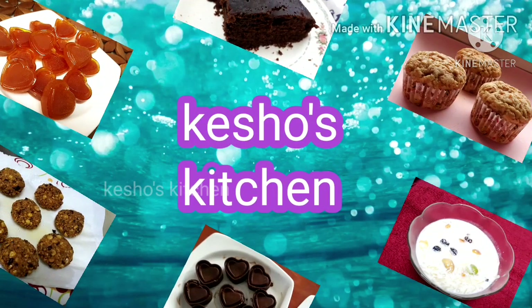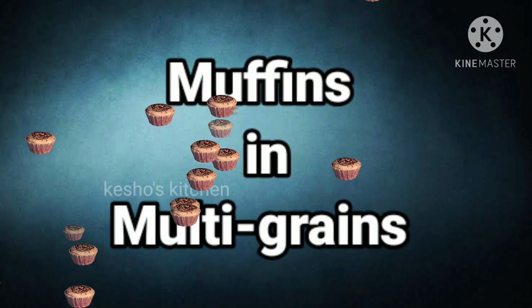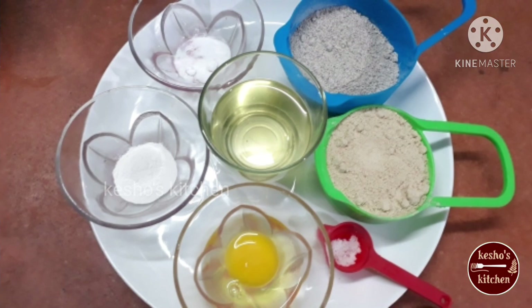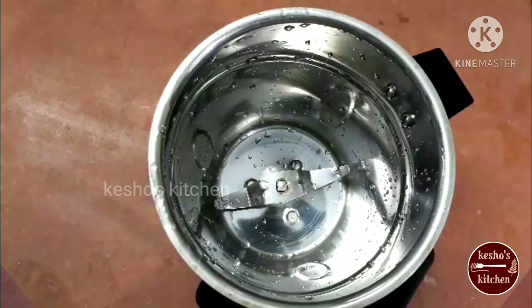Hi Friends! Welcome to Kisho's Kitchen. What is our recipe? You can make muffins or cupcakes. Let's begin the preparation.